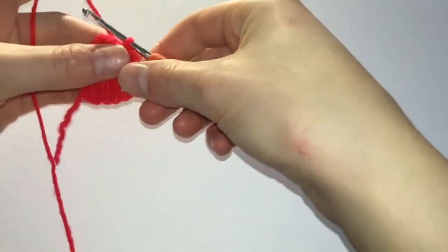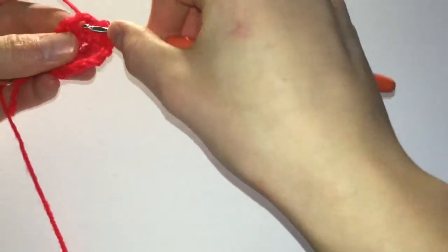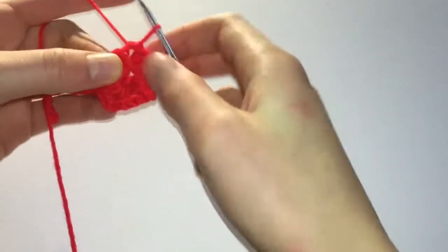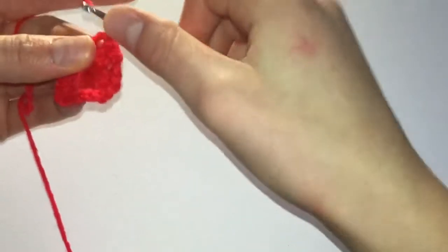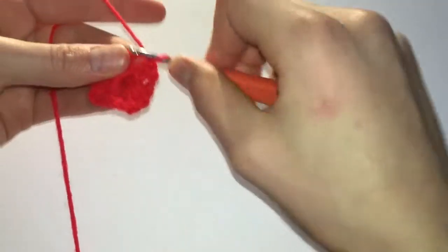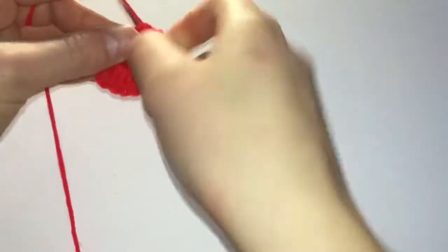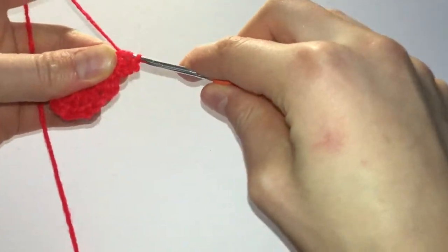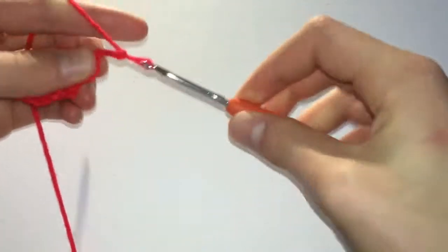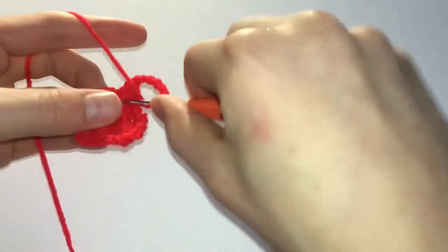We'll start off the second round with a slip stitch in each of the next two trebles and stitch two chain stitches in the chain space right here, counting as one treble. We'll continue with two trebles still in that same chain space, five chain stitches,